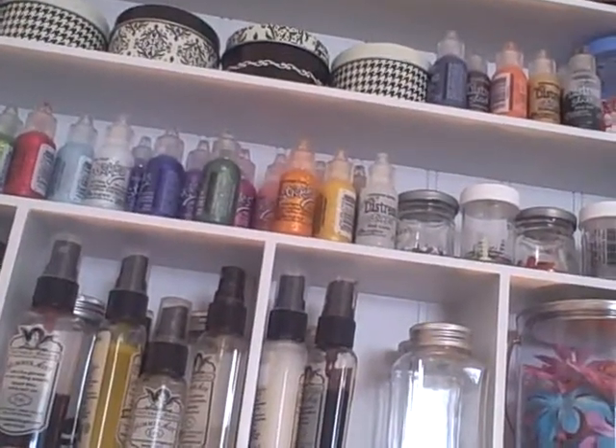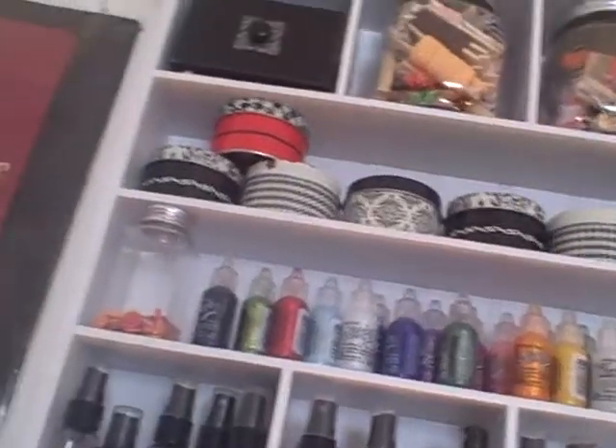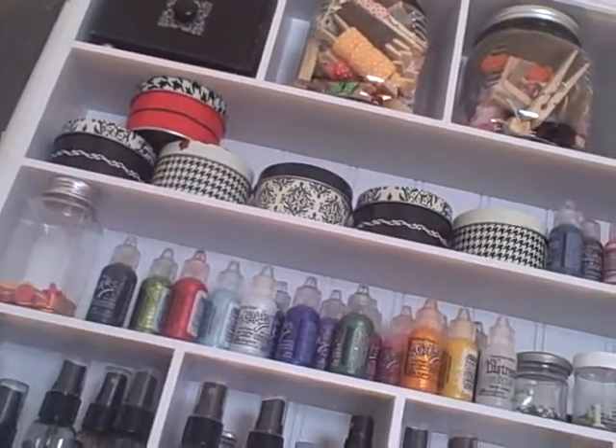I've got some buttons and brads up there, and that's where I keep all my Stickles. There are more of them, they're just kind of hidden behind there — I've got 15. Those cute little cans up there hold some flowers, some Tim Holtz clips, and I even have some embossing powder in them.